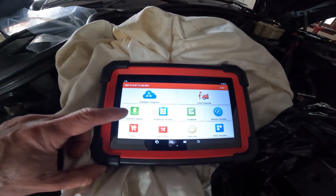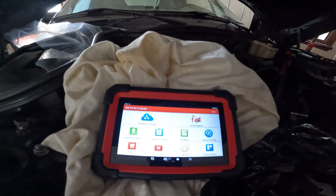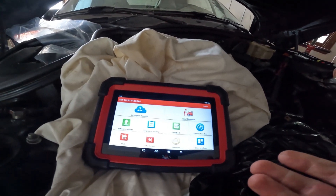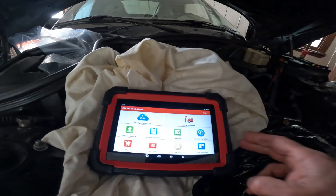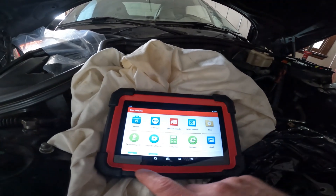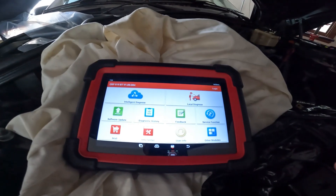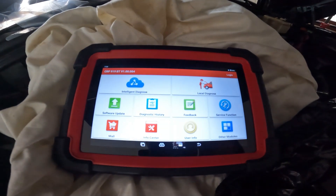It does come with software updates, so you can attach it to your home internet and update the software. You can buy many features for different vehicles — they do sell specific modules. The touchscreen is very responsive, and we're going to check out how this works in my BMW X5.